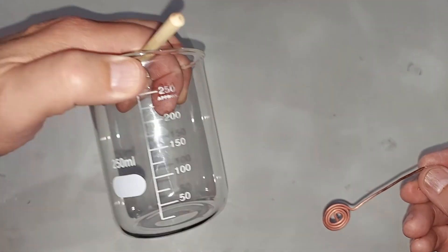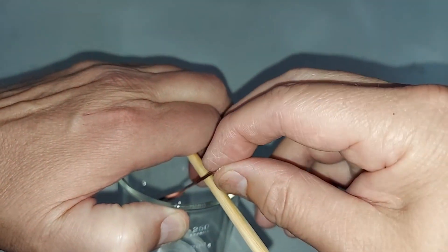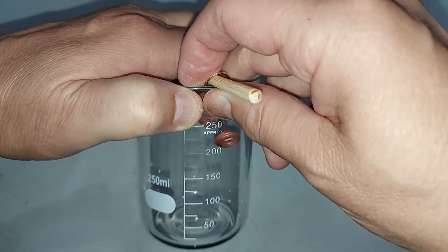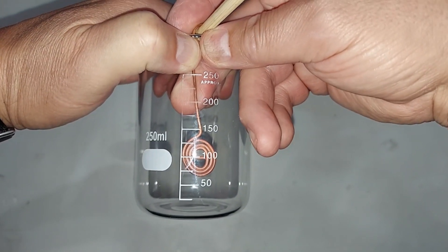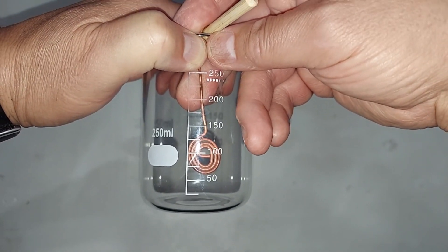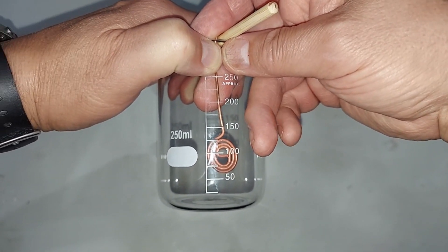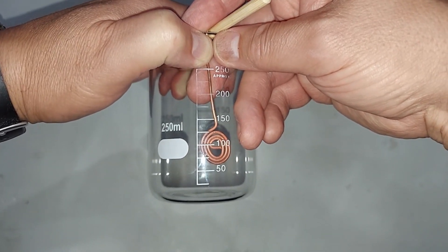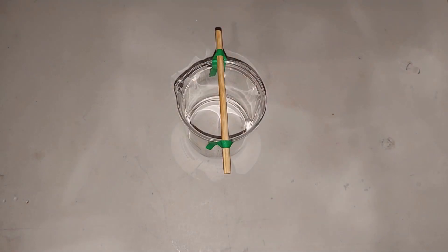Here's my 250 milliliter beaker and I want the coil to hang just above the acetone. I had pre-checked this before - I'm going to put in 25 to 50 milliliters of acetone and I know the coil will hang just above it. If it touches the acetone it is possible to light it on fire - no harm done really - but it will kind of ruin the experiment. I've placed a stick across the beaker and taped it in place so it doesn't roll about.